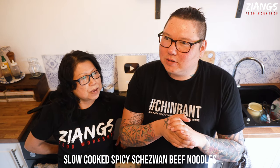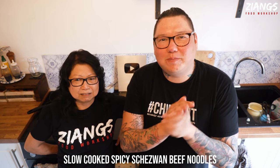Now today, what have we got? We're doing slow cooked spicy beef Sichuan soup noodles. Spicy slow cooked beef? Spicy Sichuan slow cooked beef noodles? Soup noodles? Yes. Either way that's what we're doing and it's amazing, so this is a must try.